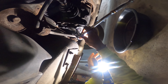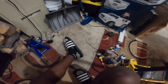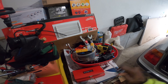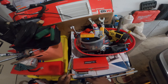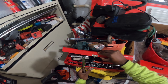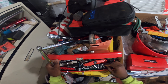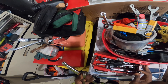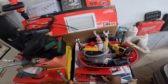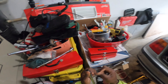Son of a bitch, this is too big — I need a different ratchet. These are all too big, man. I need to organize my tools, this is not cool.